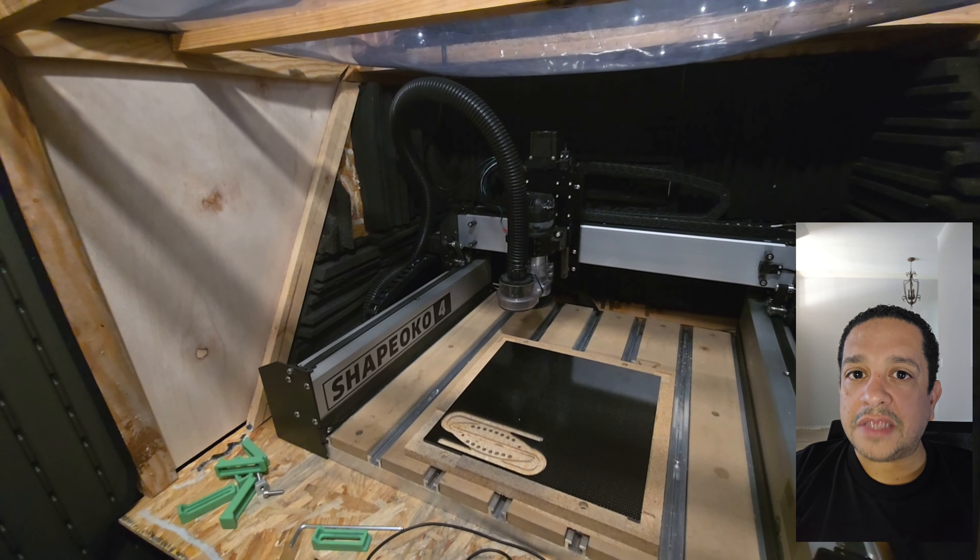This video is about the Shapeoko 4 and everything I needed and did to be able to use this machine. After two years using it, I've cut more than 500 products, all of them in carbon fiber. I'll make a video about cutting carbon fiber — the speed I use and everything else — but now I want to talk about the machine itself.